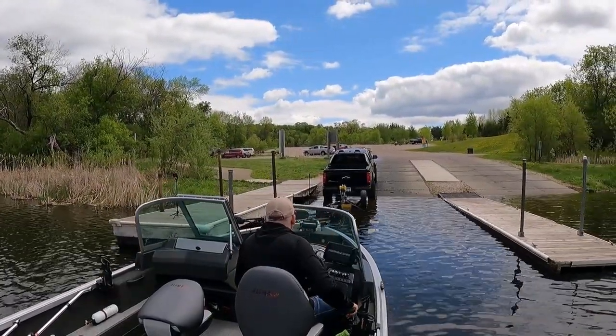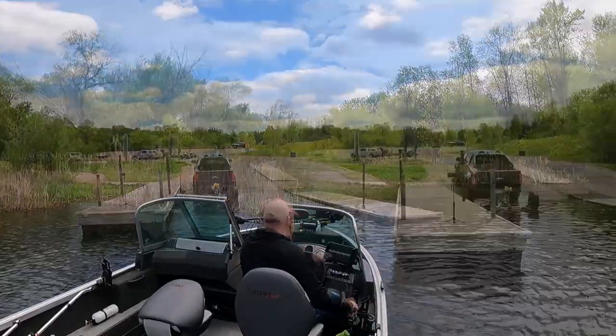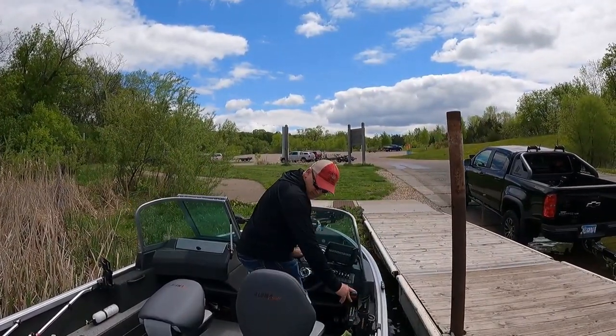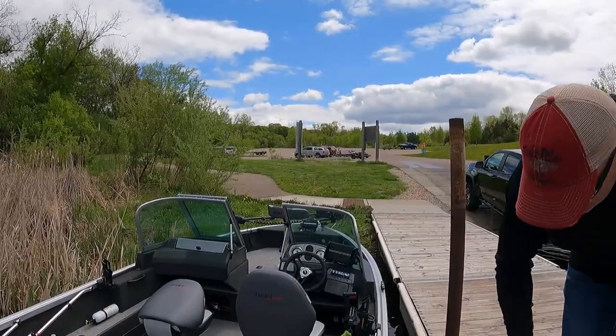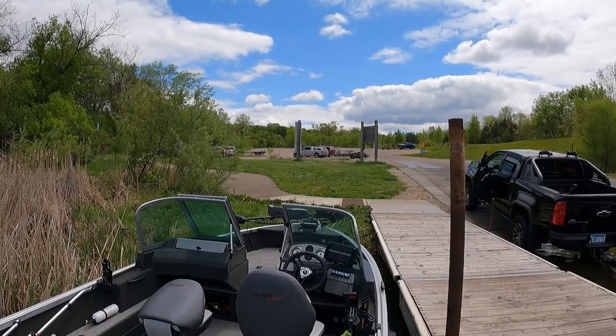Now remember, proper etiquette is to not tie up your boat at the end of an active dock. So I'm going to park my boat here to the left. At this point I could either beach it or tie it up. You do this so that other boaters have a chance to get on and off the lake quickly. I'm going to go ahead and tie up the boat, walk over, find a parking spot for the truck, come on back, and it's fish on.